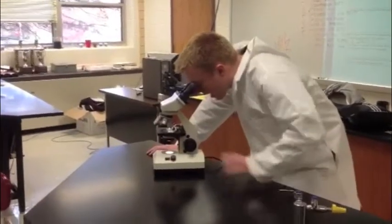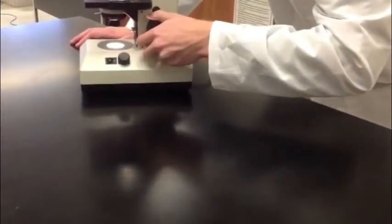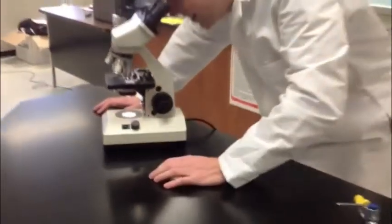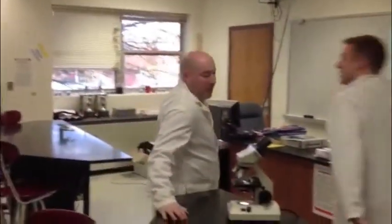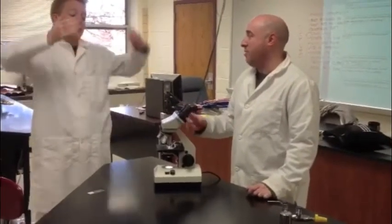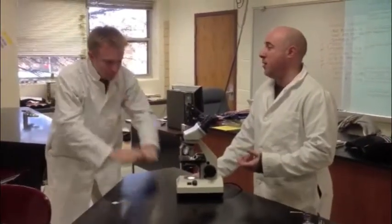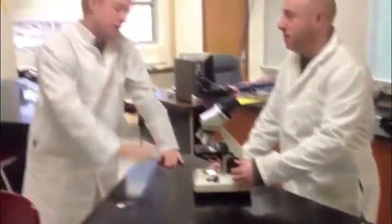I broke the slide! How did that happen? What happened is the coarse focus knob actually moves the stage up and down. When you're on a high power objective, the lens gets too close to the slide and can crack either the slide or damage the objective lens. What you need to do on high or even low power is use just the fine focus knob for precise movement. So just the fine focus on the high power and low power. Yeah.